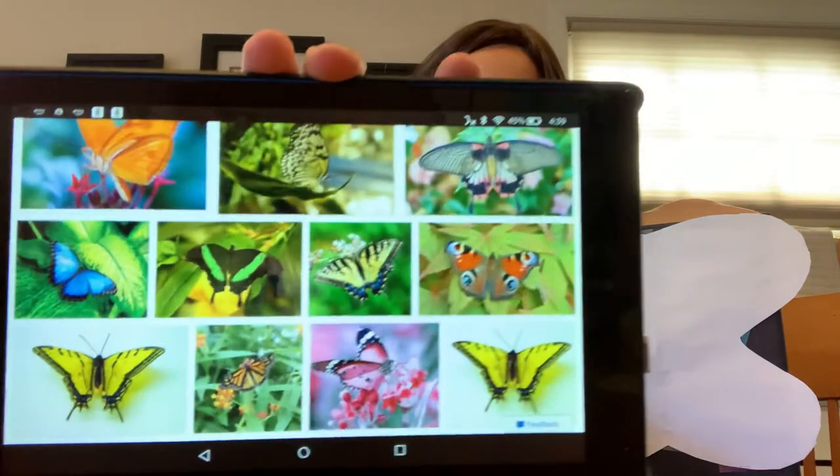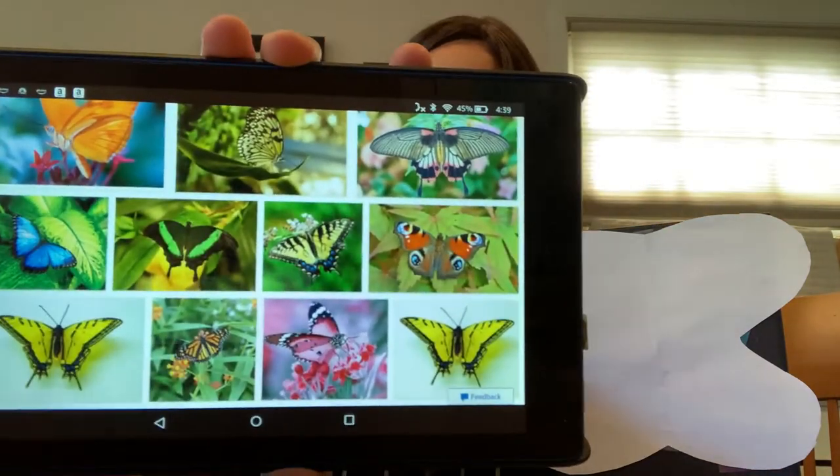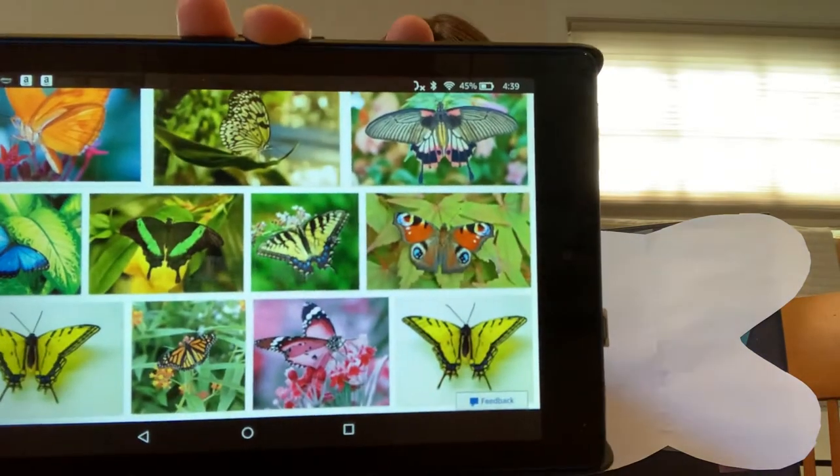In the springtime, thousands of butterflies come out of their cocoons, and they're flying all over. If you go outside, you might be lucky enough to see some. I wonder what colors you would see, because guess what? Butterflies can be all different colors. Look at some of these — there's orange and yellow and green and blue, and there's even a pink one on the bottom. You see that?